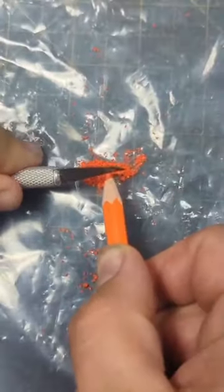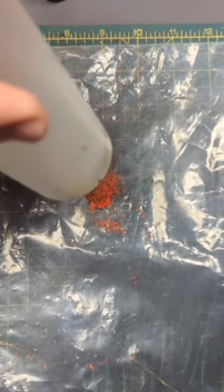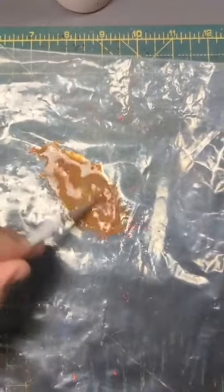So we're going to shave the pencil and get this fine powder, then add the sepia ink and then a little bit of water if we've got anything left. Next, a real good mix so it all combines.